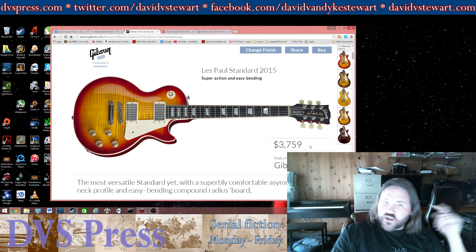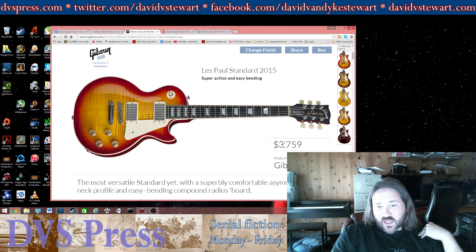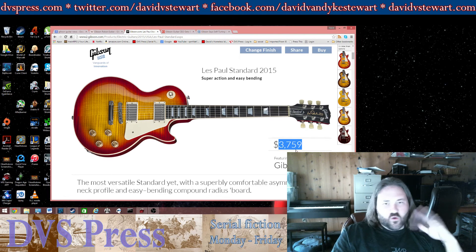I still think Gibsons are not really worth the price. I think other manufacturers for this amount of money offer a whole lot more guitar, and there's a whole bunch you can look at — Music Man, Fender.